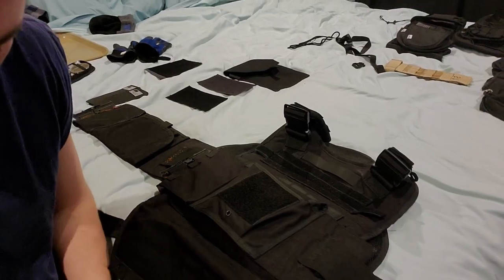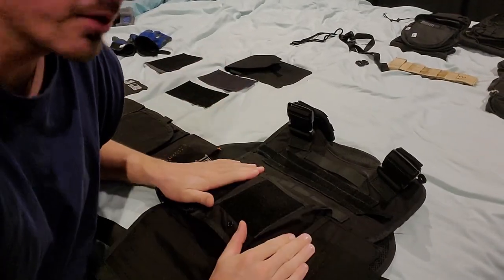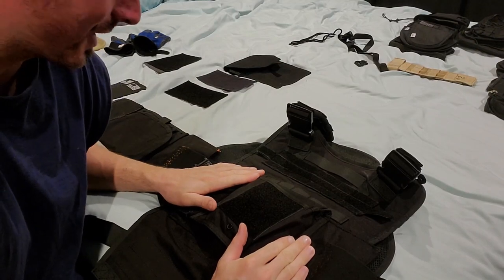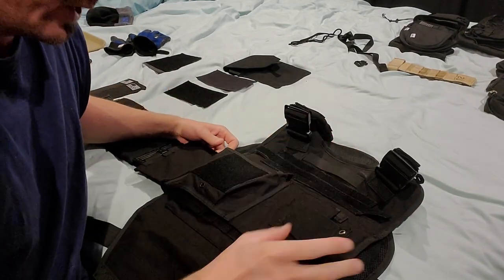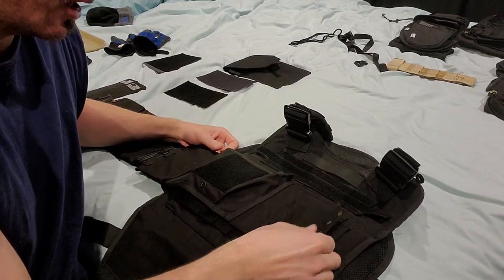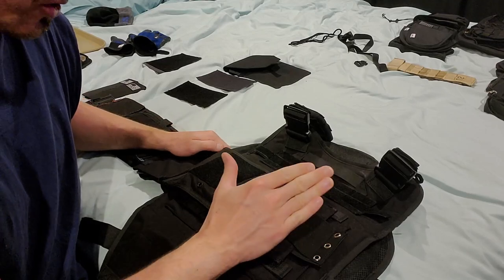All right, welcome back to segment two. Doing the cummerbund slash plate carrier modification. So this section of bungee elastic on both sides makes it too loose for me, because this is a single point — the back has to be where our adjustments are.